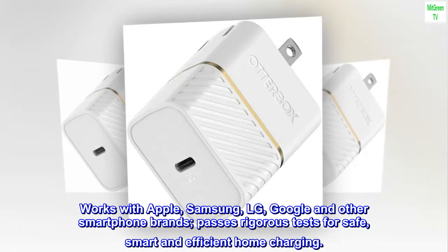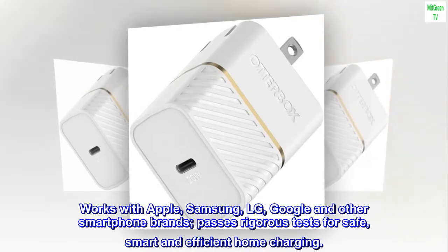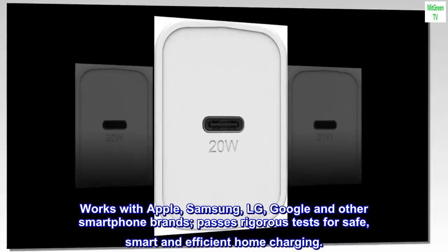Works with Apple, Samsung, LG, Google and other smartphone brands. Passes rigorous tests for safe, smart and efficient home charging.